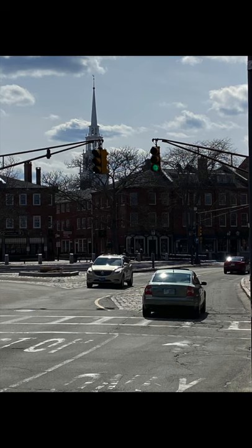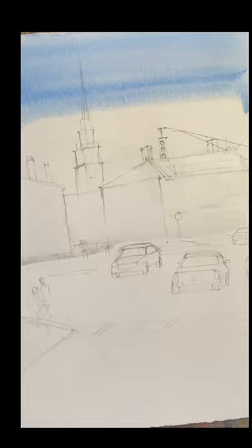Good morning, everyone. This is Newburyport Center in Massachusetts. We did this before, but we're going to do it again.